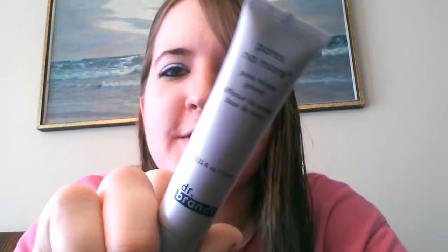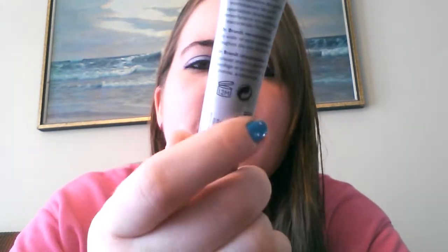Hey guys! I hope you guys are having an awesome day. Today I'm going to be doing a review on Pores No More by Dr. Brandt.